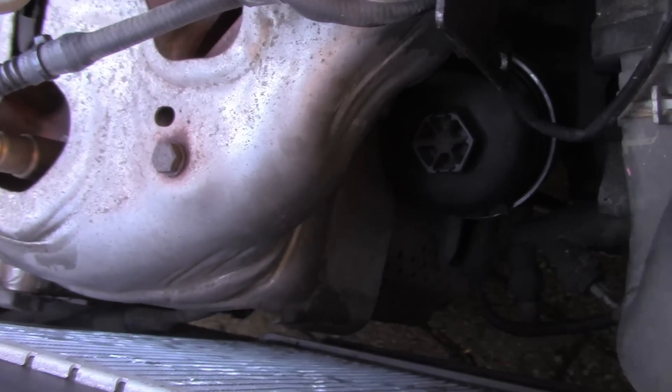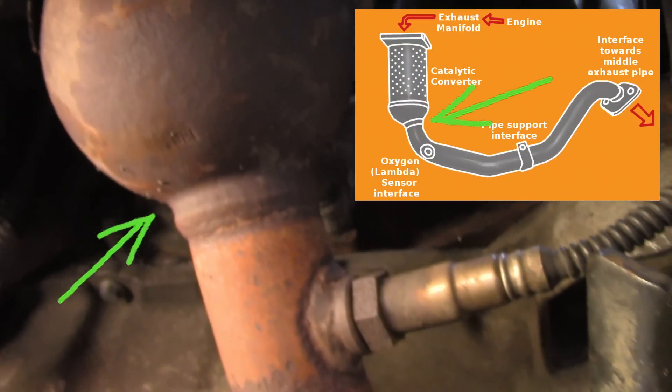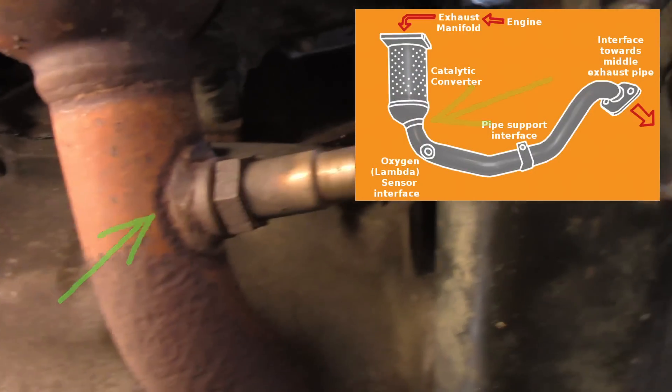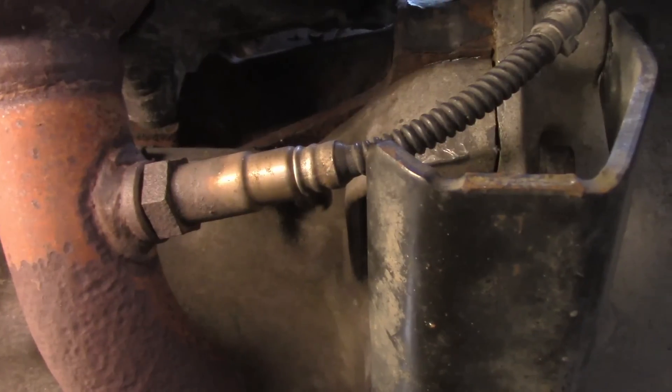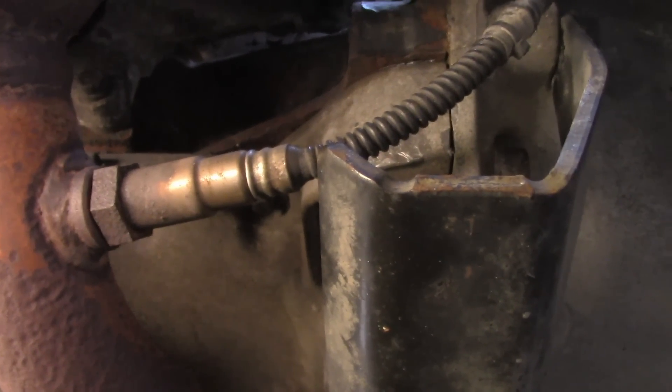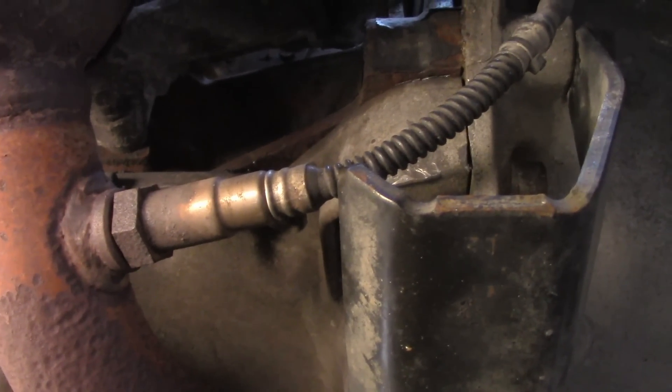So let's get under the car. You see here's your catalytic converter, then there's the pipe welded to it, and on the side of the pipe there's your second oxygen sensor. This sensor is responsible for checking if the catalytic converter is doing the job correctly.